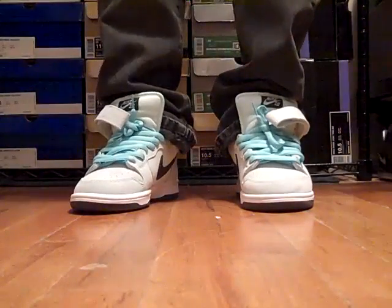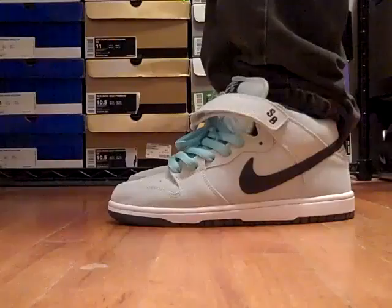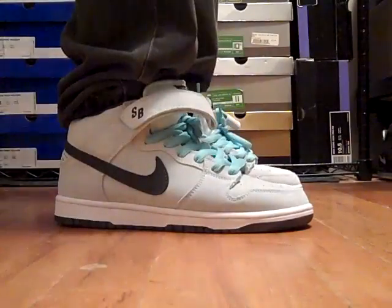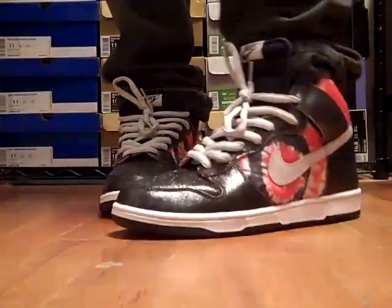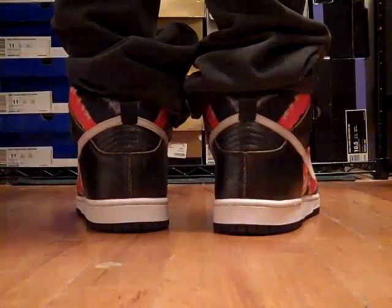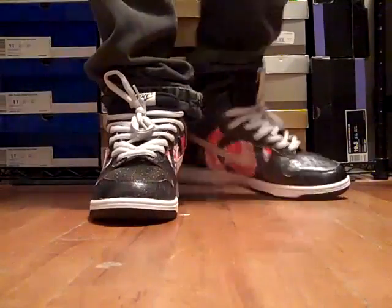Sea crystal lids on feet — really nice. I changed up the laces, threw some other fully laced laces on it. All around clean sneaker, I really like them. Huff Highs on feet, really dope. I love that cracked leather — really looks nice. The tie-dye brings it out a lot. All around simple sneaker.